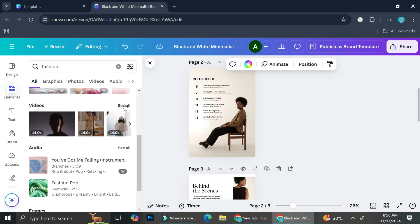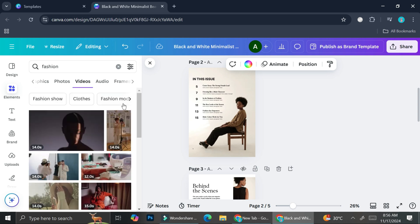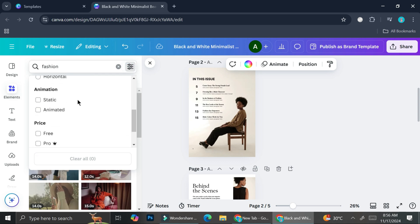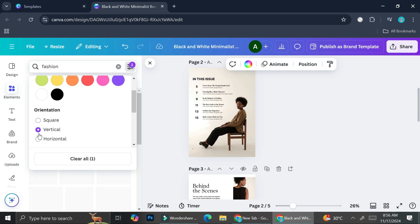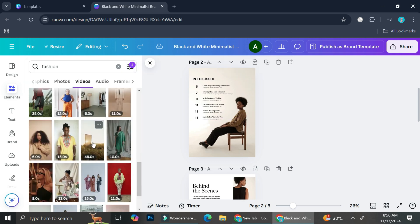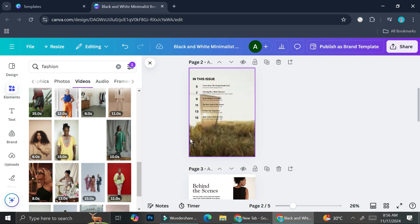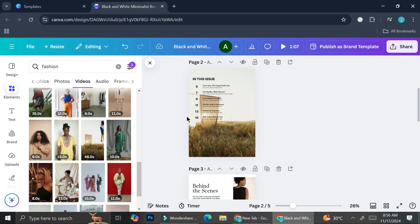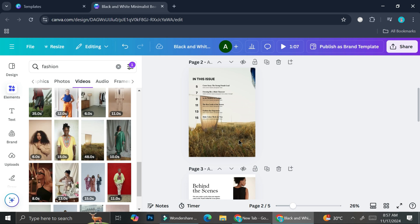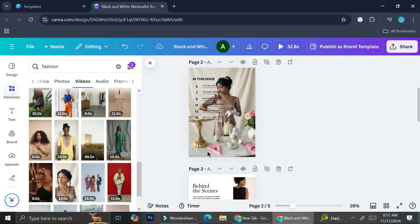Let's say I want part of the page to have a video. I'll click on it, go to the filter section, and set the orientation to vertical because the page is pretty tall. To make a video or picture the background, you need to click and drag it onto the page. If you just click without dragging, it will appear as a floating element — not as the background. So always drag the video or picture onto the page to set it as background.